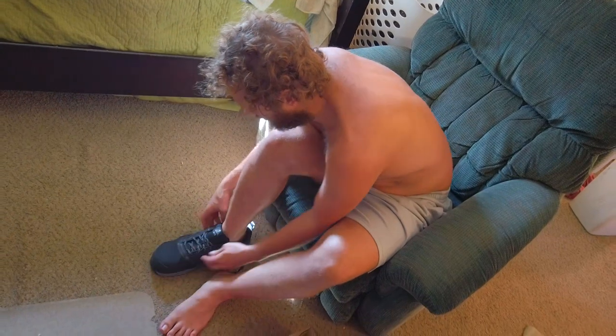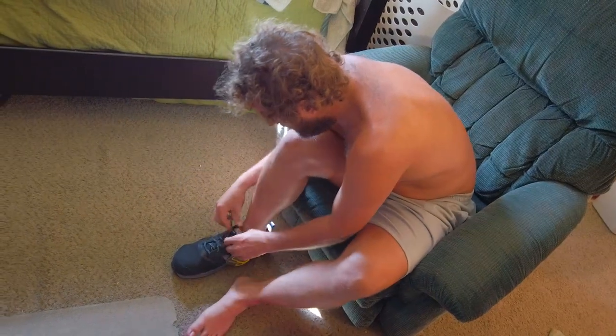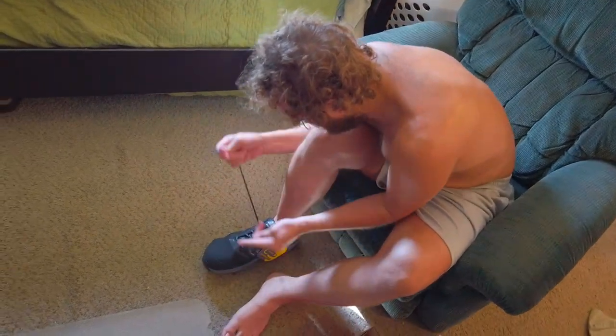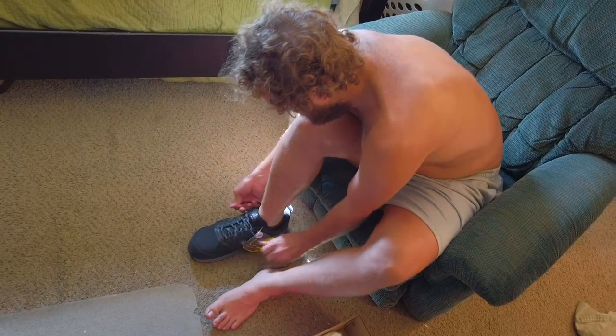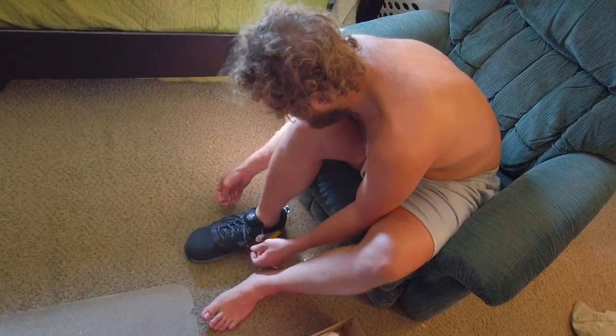Yeah, that's definitely too long — need a 14. But let's tighten it on here. Does it feel like crap on your feet? It smells industrial, like a tire store.